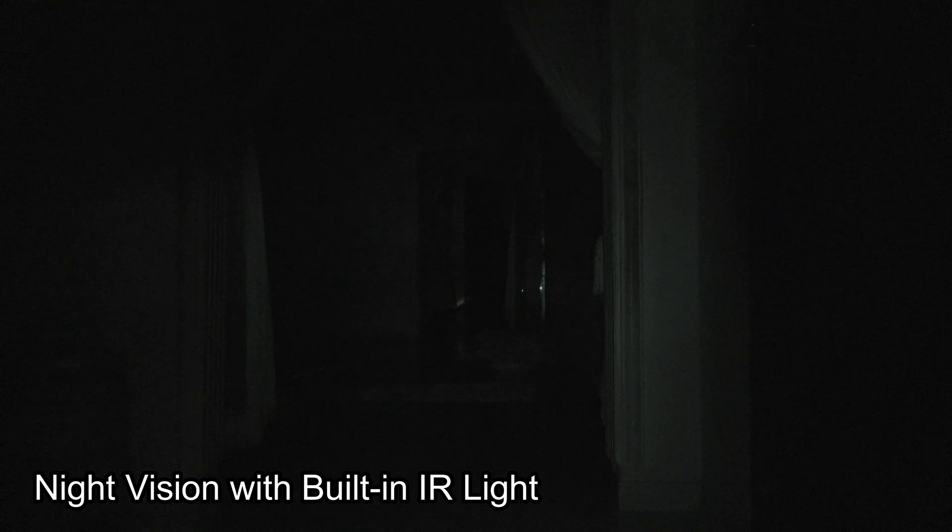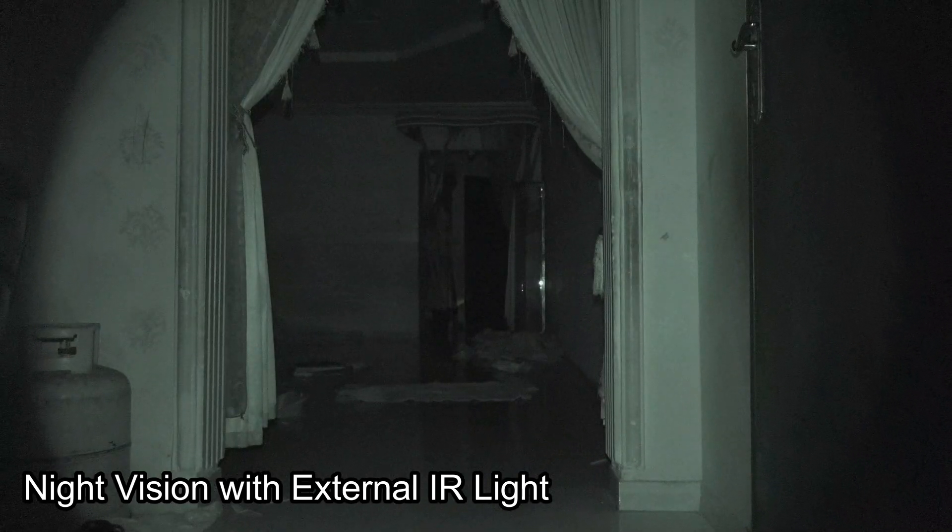Here is the corridor with the new IR light, and this is with the built-in infrared light. Now let's turn on our light — one, two, three — oh yeah, as you can see the difference is remarkable!